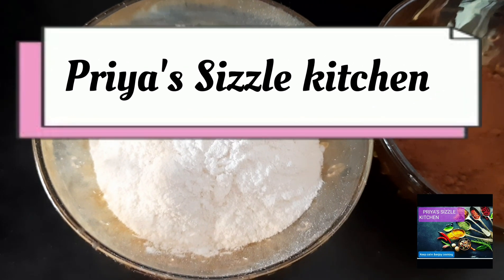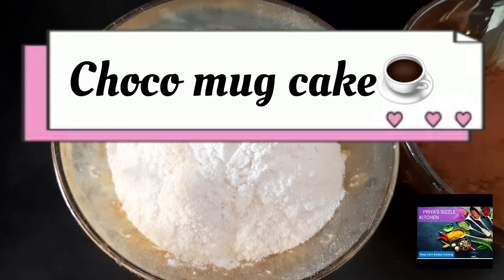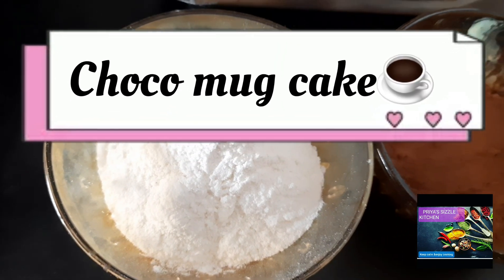Hi viewers, welcome to Priya Cecil Kitchen. Today my recipe is a mug cake.